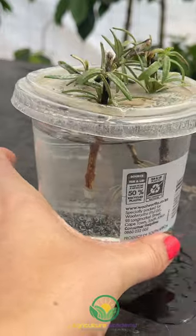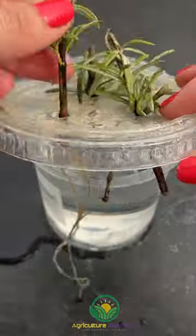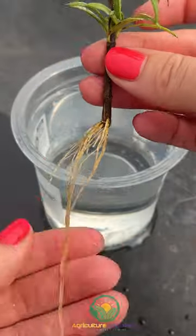If you do have success, be sure to transplant your cuttings before the root system grows too much, to prevent you from removing the cuttings from the lids.